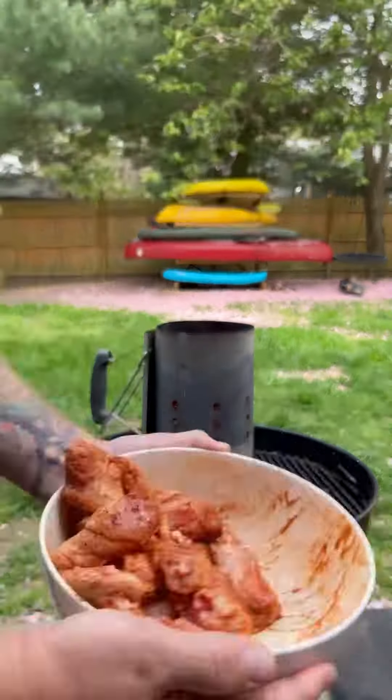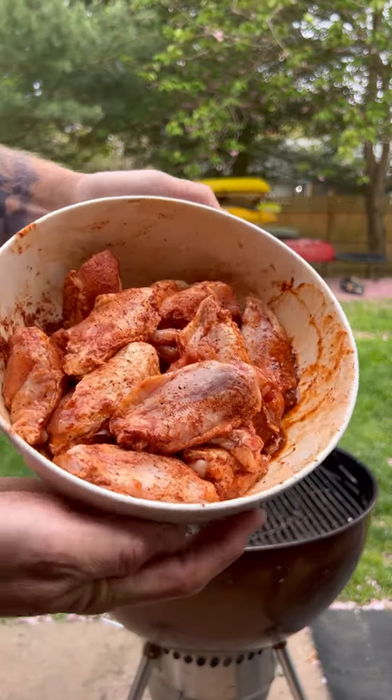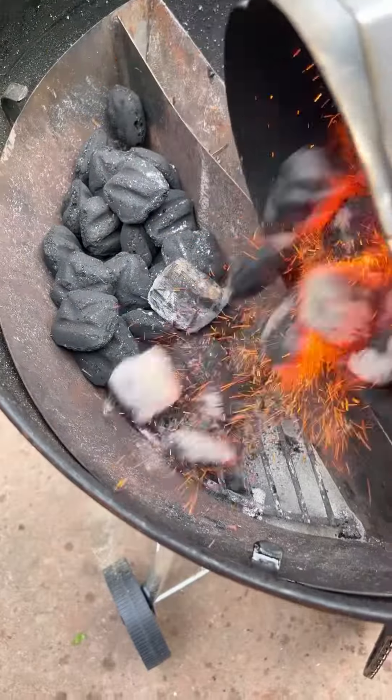You only need one thing for the perfect wings: fire. No baking powder, no air fryer, no dredge and dropping them in hot oil. If I want fried chicken, I'll go to KFC.